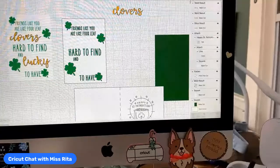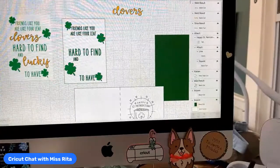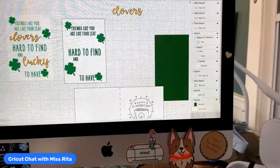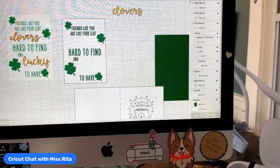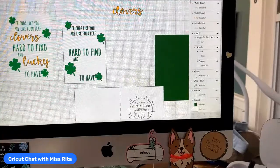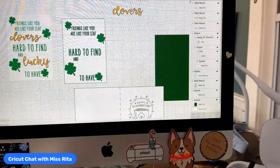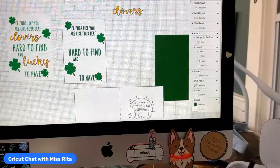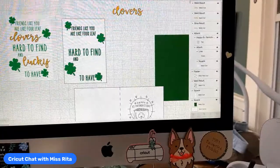I wanted to show you the HotPress today. Unfortunately I cannot, because I don't have the app yet. The app is really fabulous and I want to show you, but I don't have the app on the right device. Hopefully by Monday I'll be able to do that.